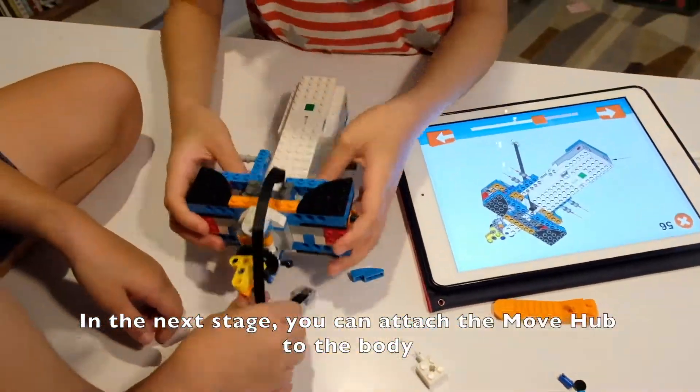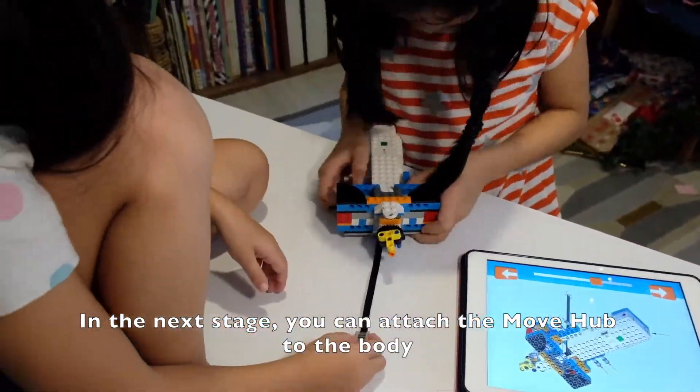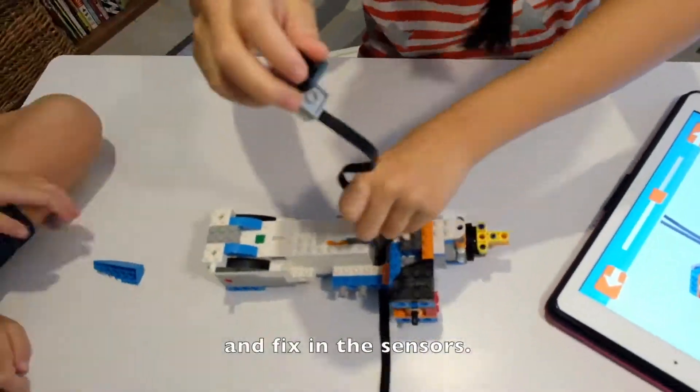In the next stage you can attach the Move Hub to the body and fix in the sensors.